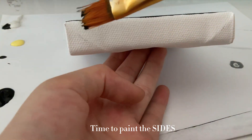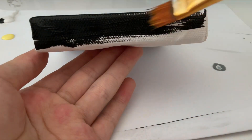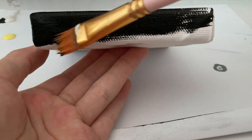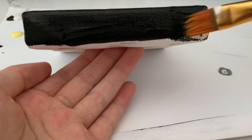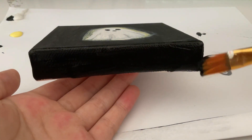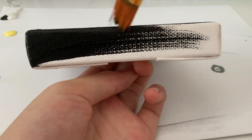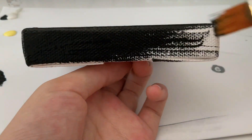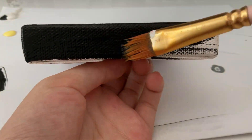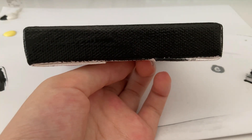Time to paint the sides. This isn't easy for me, but I'm still going to try my best.